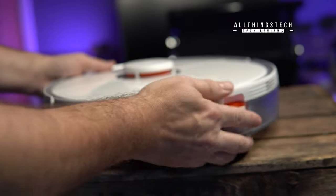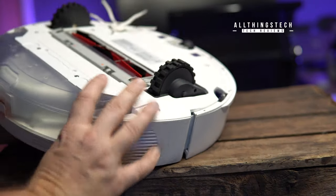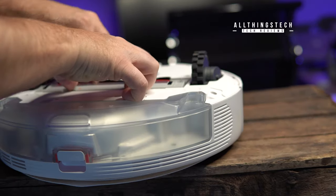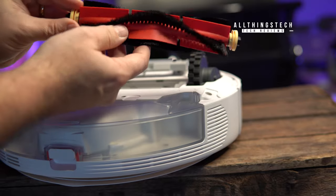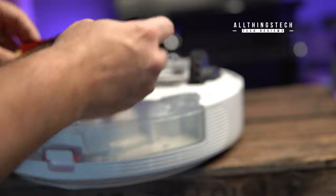That creates the mopping effect. Underneath you've got really easy access if you need to clean or maintain the bottom. One of the first hoovers I had of this type required a Phillips screwdriver to undo things — it was a real pain just to remove a loose thread trapped in the brush. But as you can see here, you can literally lift it out and clean it. It's very, very simple.